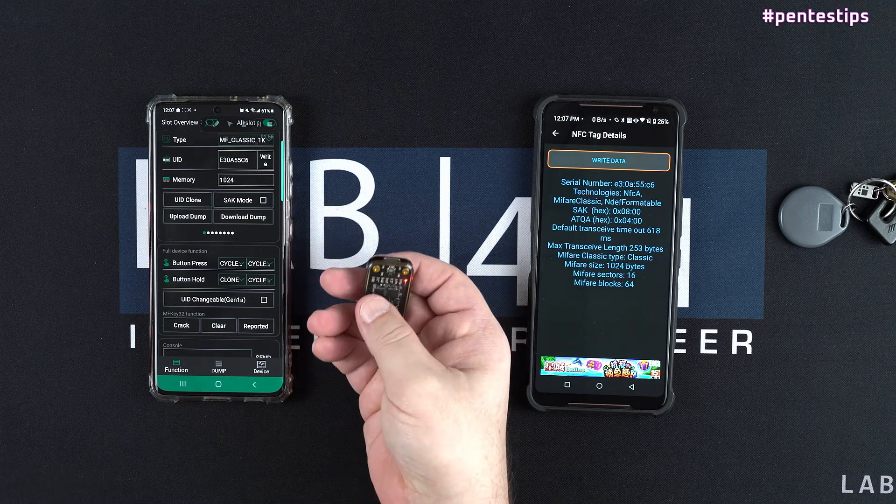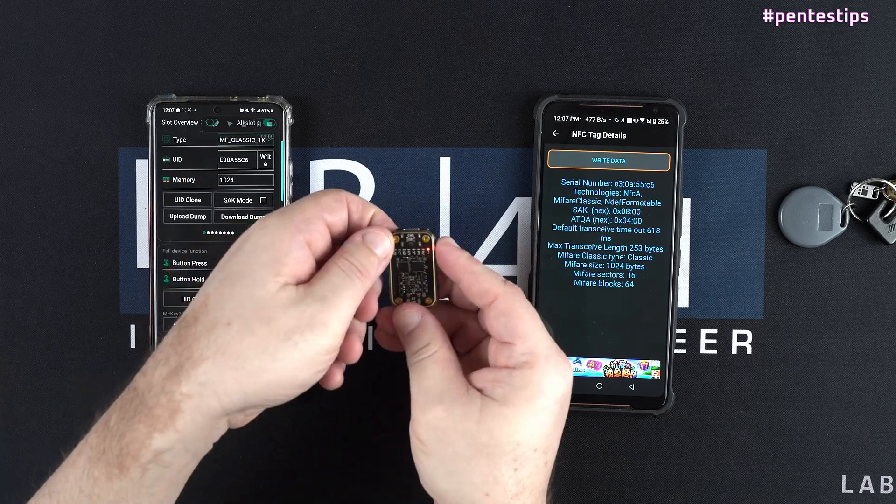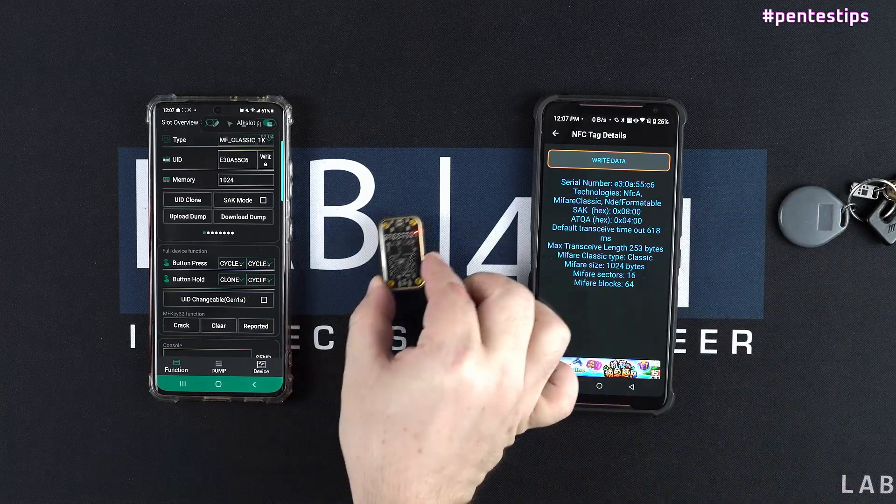When I hold the B button, there will be a little blue light at the bottom of the Camellon Tiny. You just need to approach the Camellon Tiny near the badge to clone the UID.